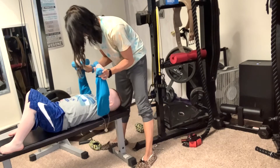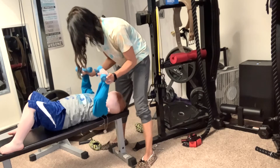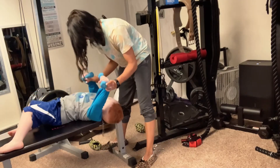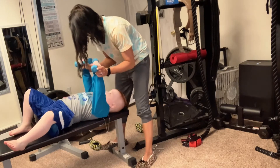Now you're going to do press. Ready? One. Two. Three. Four. One more. Press. Press. Press. Five. Good job.